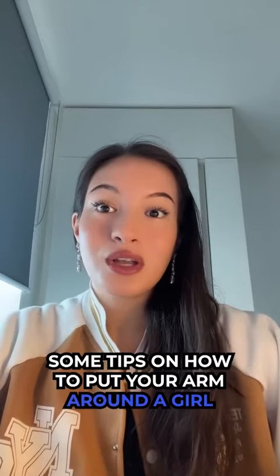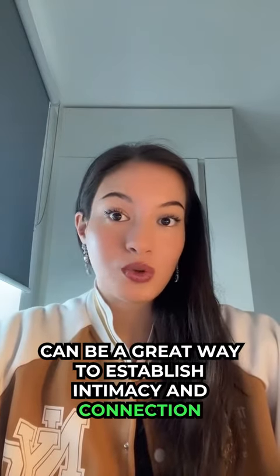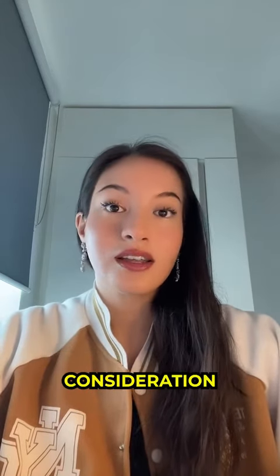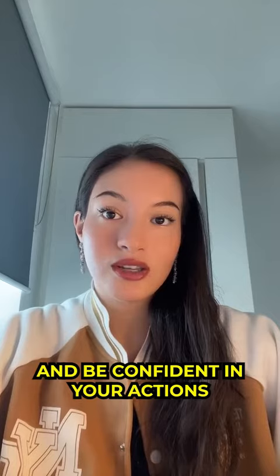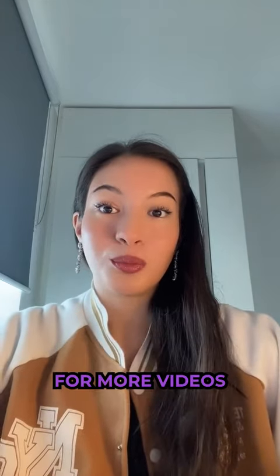So there you have it, some tips on how to put your arm around a girl. Remember, physical touch can be a great way to establish intimacy and connection, but it's important to approach it with care, consideration, and respect. Read her body language, start with a casual touch, choose the right moment, and be confident in your actions. Thanks for watching and don't forget to like and subscribe to our channel for more videos.